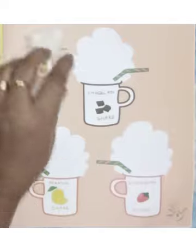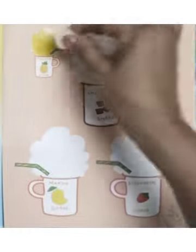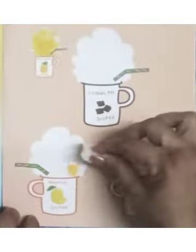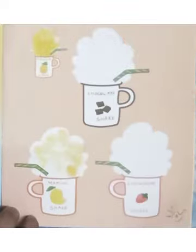We are going to make pineapple shake with the yellow color. Now here is a mango shake — we will make mango shake with the yellow color. Dab the cotton, dab dab dab.